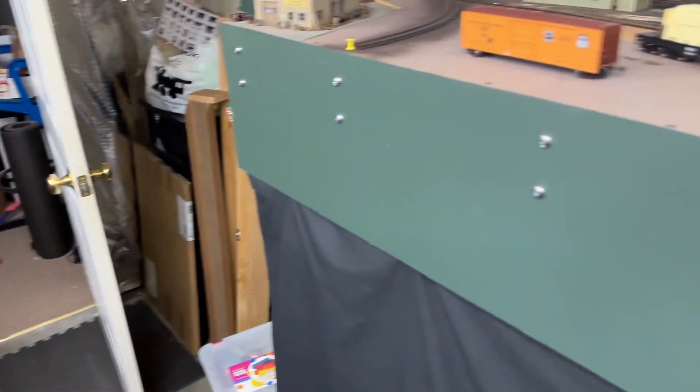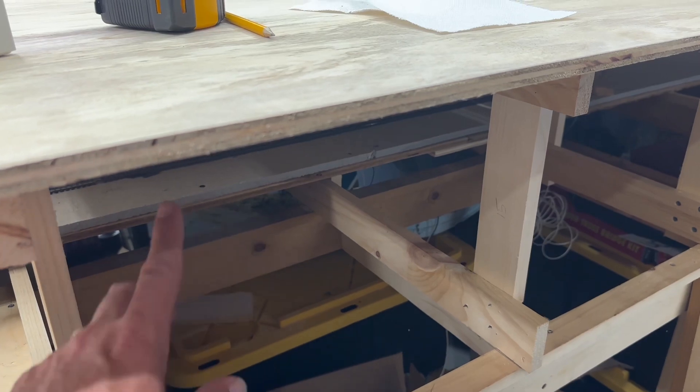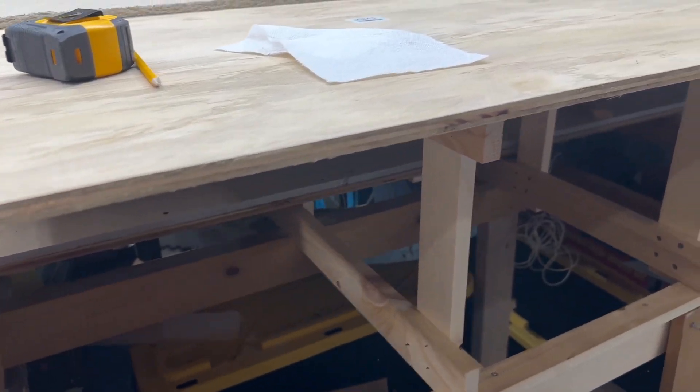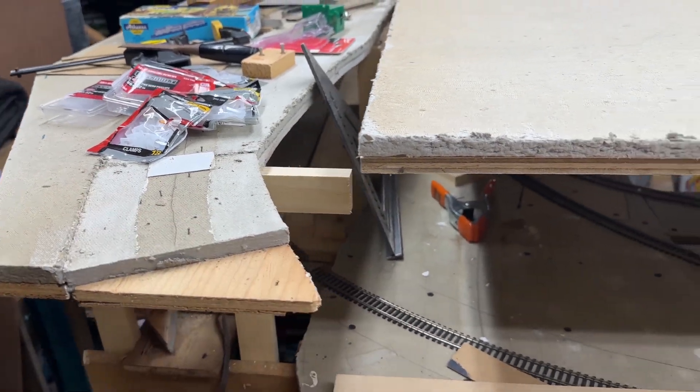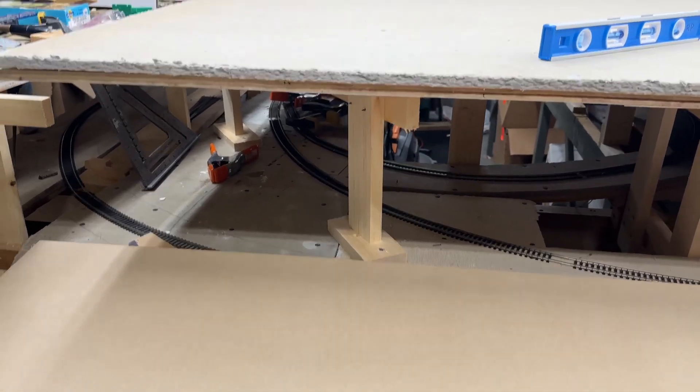I'm going to have to add supports, cut a couple braces, and then drop it down. Finally, I'm going to replace this benchwork right here — it's just an odd shape and I'm not going to try to cut odd shapes to fit it, so I'm just going to cut a brand new piece and install it. I have enough wood upstairs to piece the whole side of the layout back together if I need to, so those are the three projects for episode 104. Let me go upstairs and cut all the supports — we'll be right back.